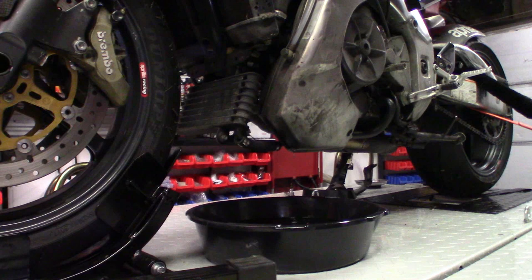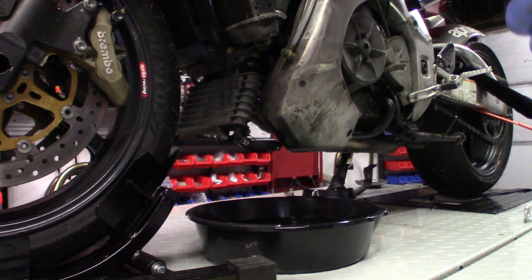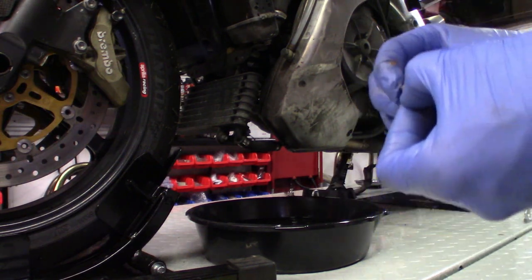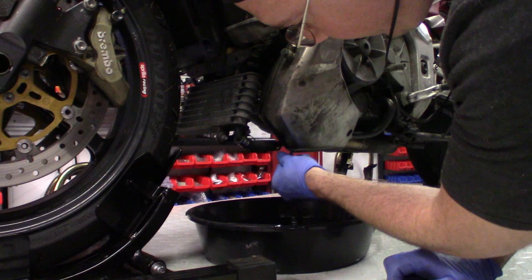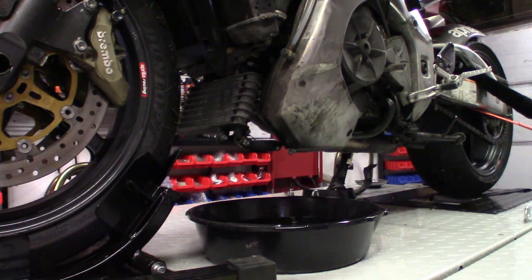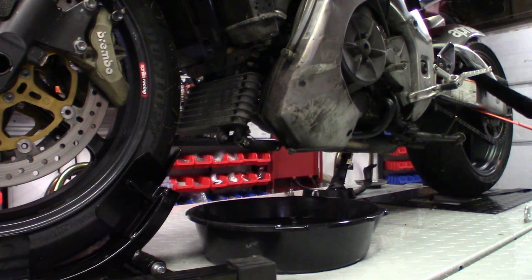We're just going to replace the drain bolt here. I looked up in my manual — there should be a crush washer on that bolt going back in. This bolt has actually been replaced with a racing bolt because it's got a hole drilled in it for safety wire, so when it comes loose on the racetrack it doesn't fly off. You should put a crush washer on there and replace that bolt after everything's drained. I'll put the torque specs in the video description.